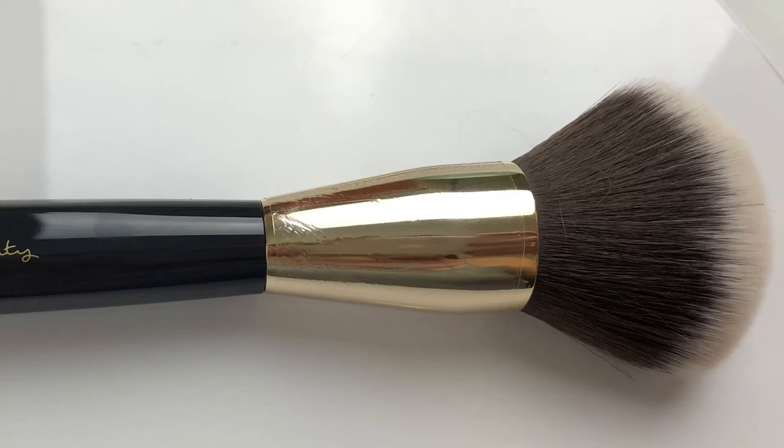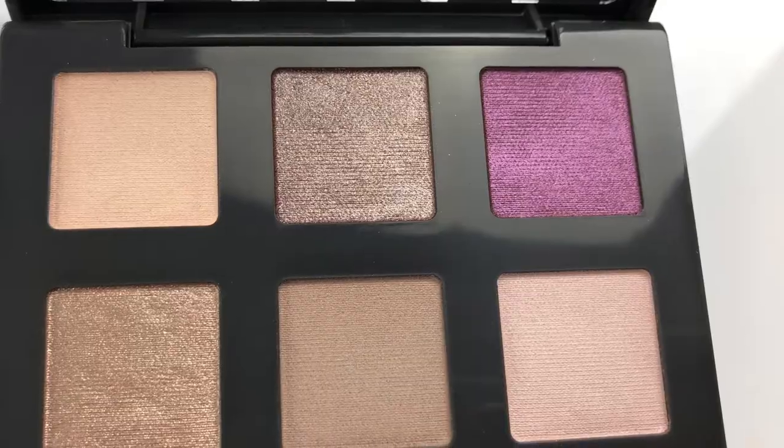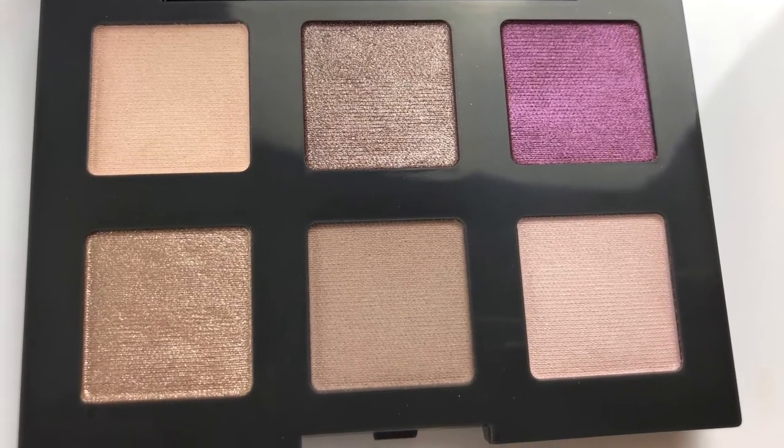I'm using just a little bit of powder under the eyes since I'm going to be doing eye makeup, and I'm using their big powder brush. It is a really nice big soft fluffy brush — it feels really good on the skin. We're going to be using the Plush Purples shadow palette today. It's got three mattes and three shimmers — very pretty colors.